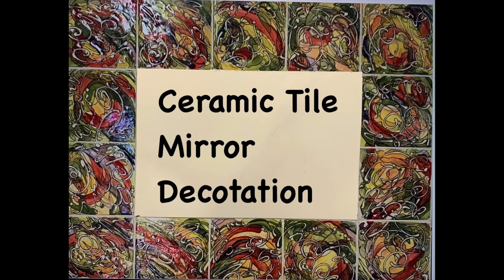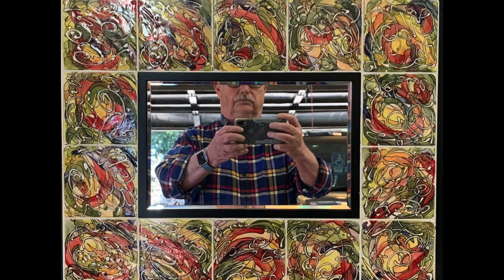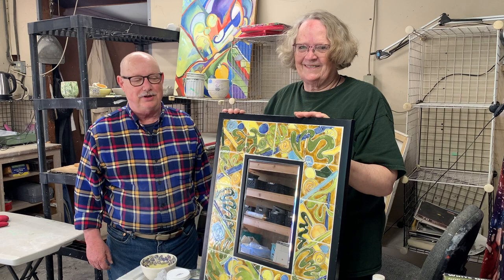In this video, Glenda Burns demonstrates how she uses her multiple fire decoration technique to frame a mirror. To learn her decorating technique, find an older video on this channel called 'Multiple Fire Decoration.' Hi, this is Don Hall at the Don Hall Works YouTube channel, and I'm here in Stockton, California with Glenda Burns, who does amazing work with tiles and she's going to show us some of the things she does.